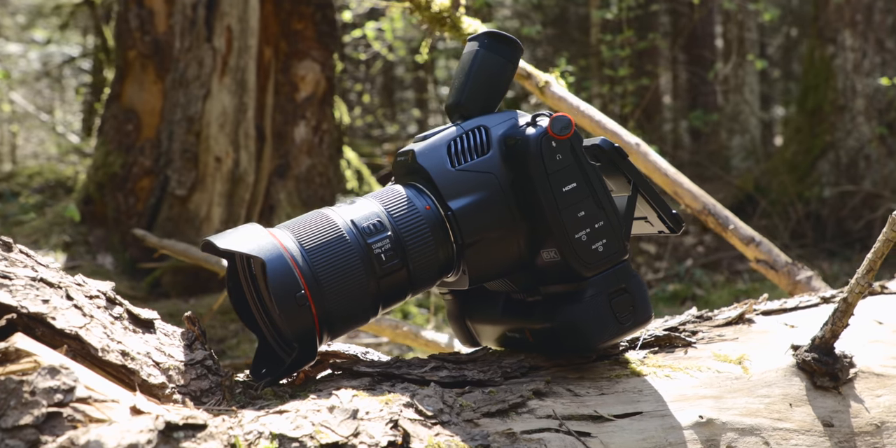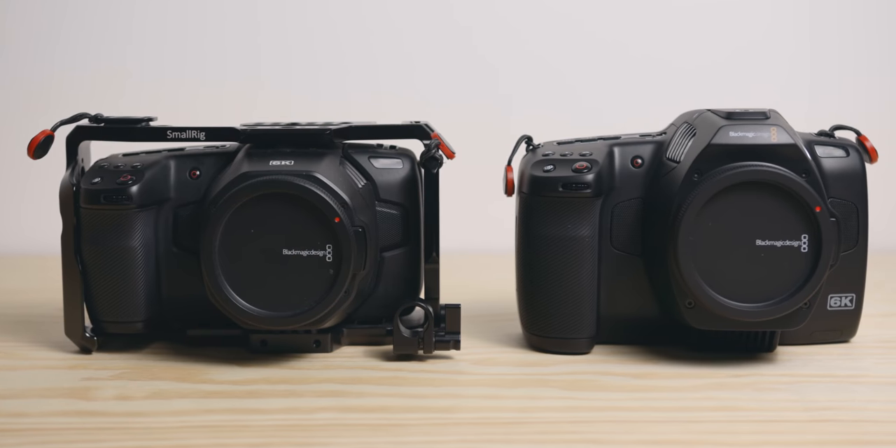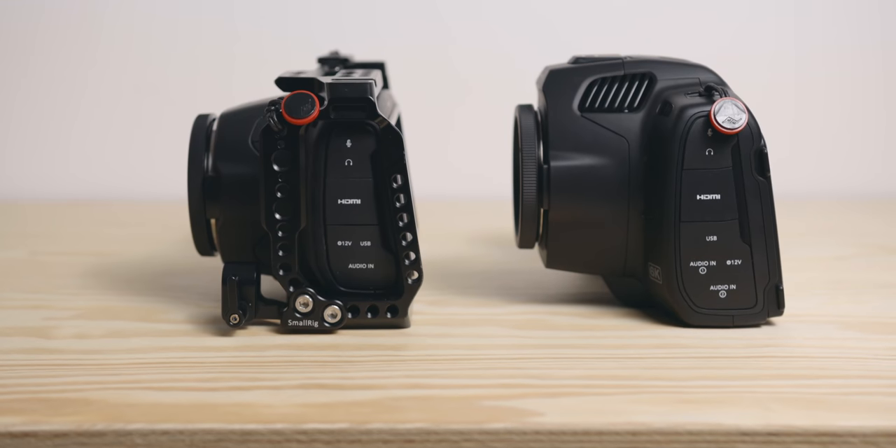That's it for me today, guys. I will make a proper review of this camera once I've used it enough — hopefully on an actual project — and I'll also make a comparison to my regular 6K, since a lot of people have been asking if it's worth upgrading. Hopefully this was helpful. Let me know in the comments if I forgot anything or if you want me to test anything else. Thanks for watching and I'll see you in the next one — bye!